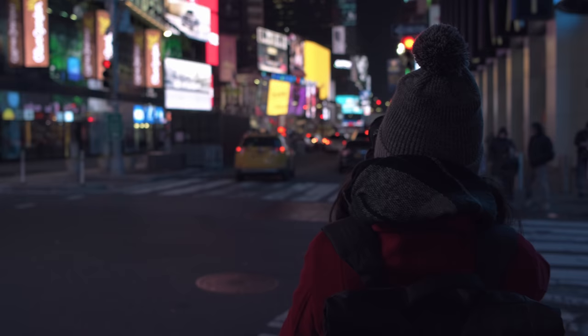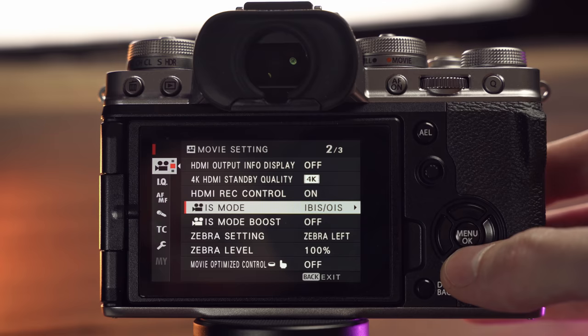The X-H1 wasn't good enough for IBIS, and the X-T4 is better than the X-H1 for slow handheld movements, but it's not Panasonic-level. There's an IS boost mode — similar to Panasonic's IS boost — but on Panasonic it locks the image like you're on a tripod, whereas on the Fuji pre-production unit it didn't seem to do much. So: IBIS is an improvement, but it's not Panasonic level.